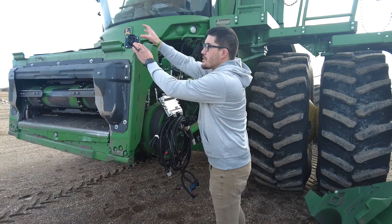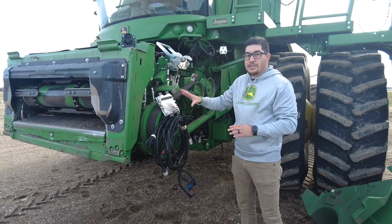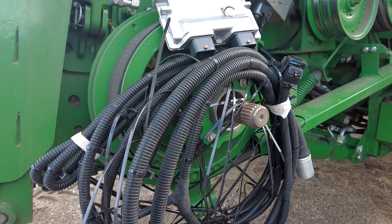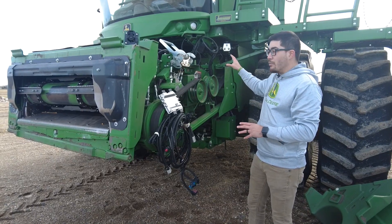Now if you have an older model combine, such as an 18 or 19 model year, we're going to actually need to install all of what came factory-installed on this one. We're going to need to put this controller in behind the door up the steps, and then route the harnessing from the feeder house all the way back to where it plugs into the machine itself.